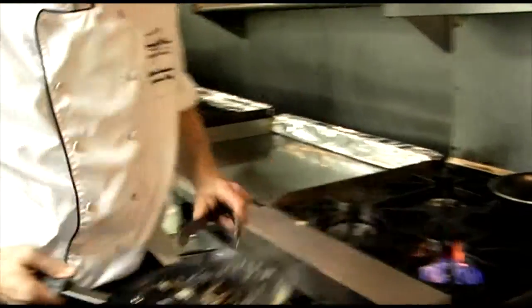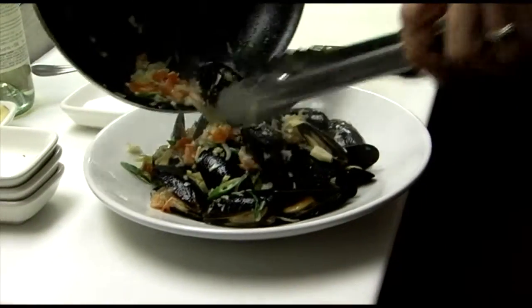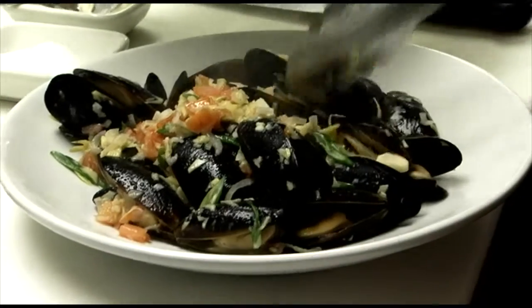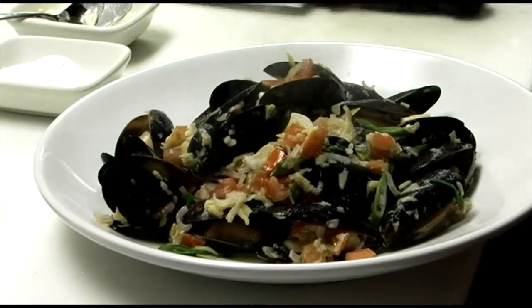And here's the cooked dish. Mix your mussels with the wine butter sauce. Thank you for watching. I'm Martin Smetana, and if you don't want to mess up your kitchen, you can always stop by the Melting Point and taste it. It's on our menu. Enjoy.